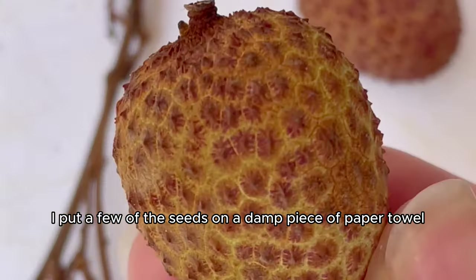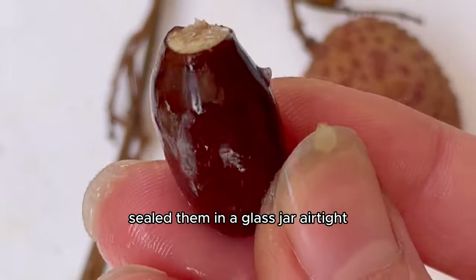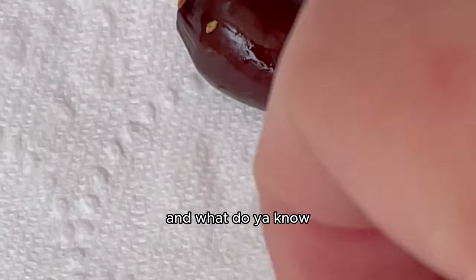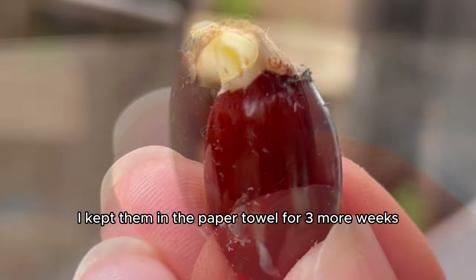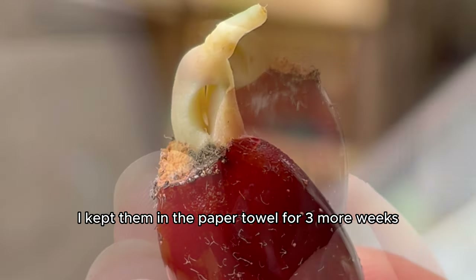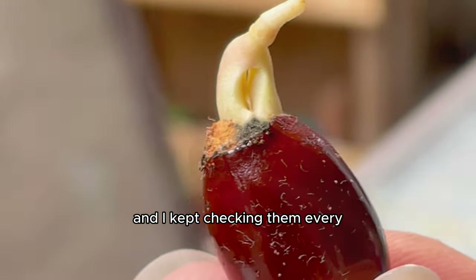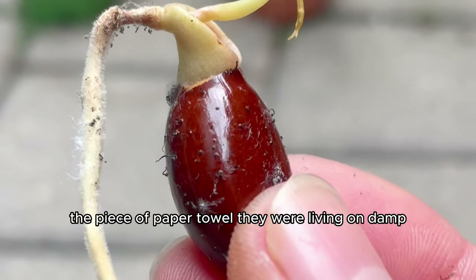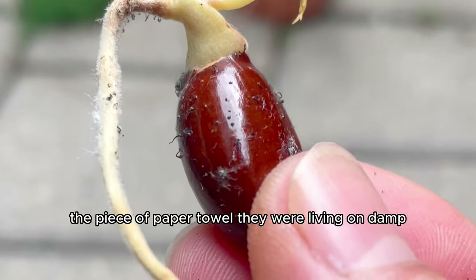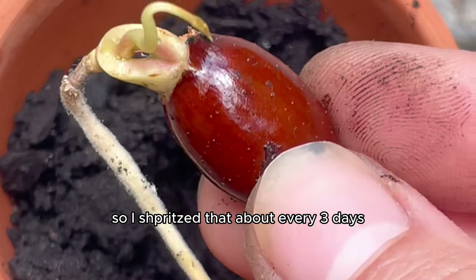I put a few of the seeds on a damp piece of paper towel, sealed them in a glass jar, airtight. And what do you know, the tails started to sprout after just seven days. I kept them in the paper towel for three more weeks, checking every few days to make sure they were growing nicely, and spritzing the paper towel about every three days to keep it damp.